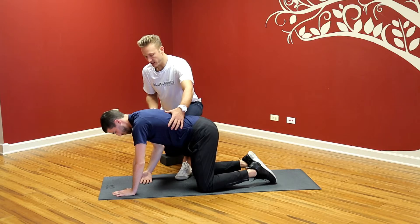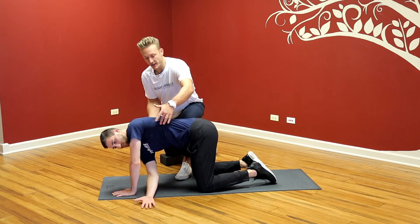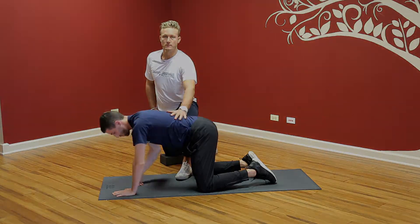Palm up on the right, reaching through, turning the chest and sternum as far towards the camera as we can. Again, and back. And back.